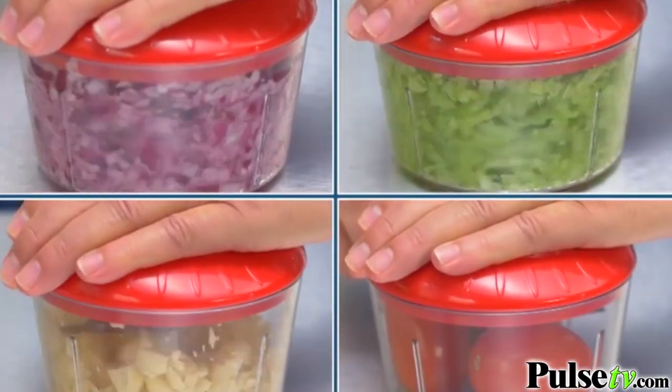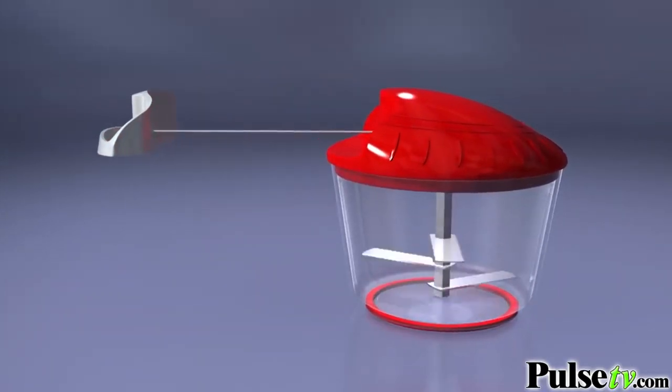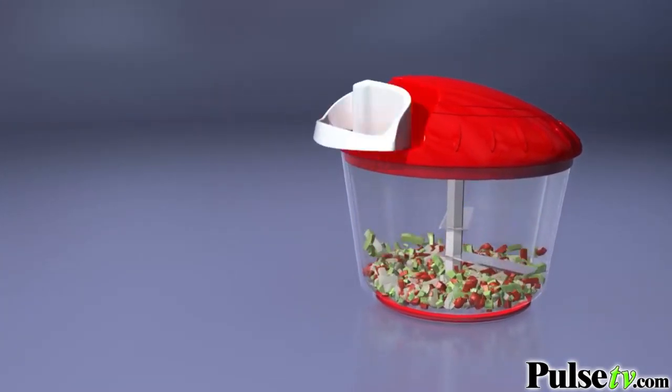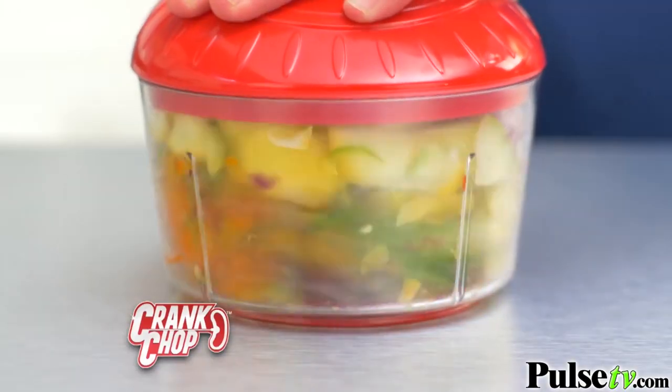You'll chop everything from celery to garlic to tomatoes for soups, stews, and sauces. You're going to love it. Each crank is like having 24 knives chopping your food — even meats. Add some mayonnaise for chicken salad, berries for jam or yogurt, vegetables for stir fry.